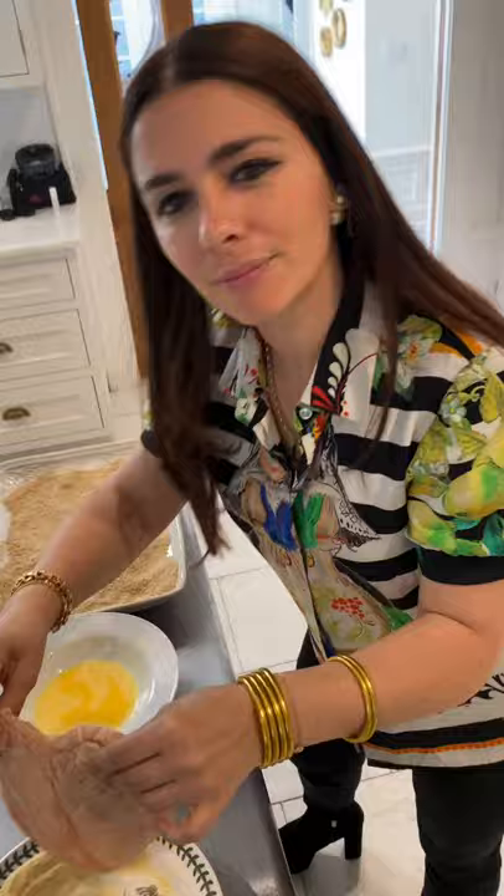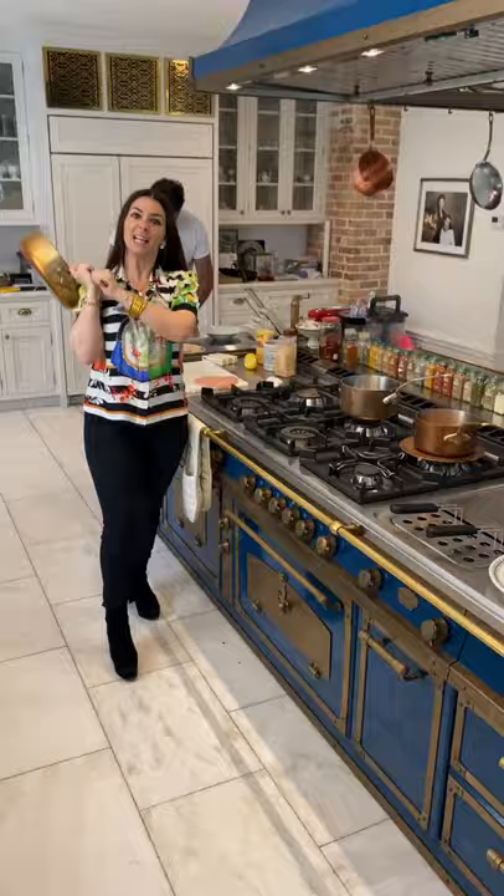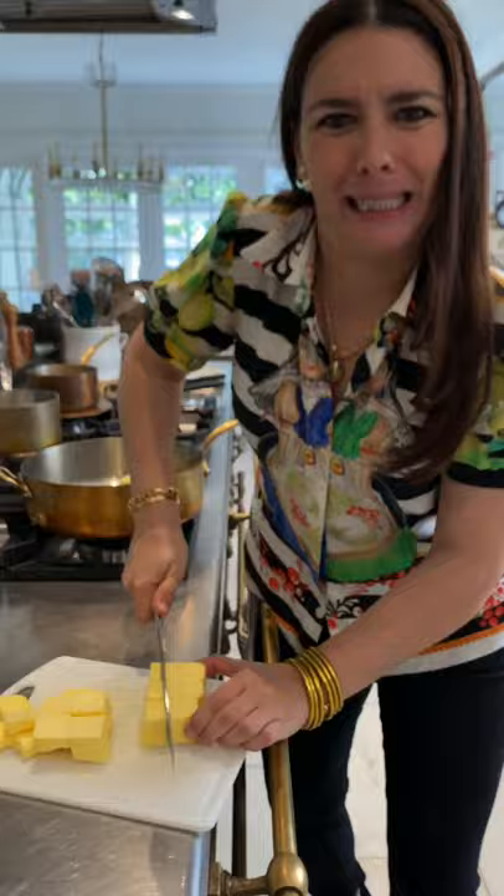Step one: flour. Press it inside. Step two: egg. Put it in. Step three: breadcrumbs. Put it in. This is what it looks like.